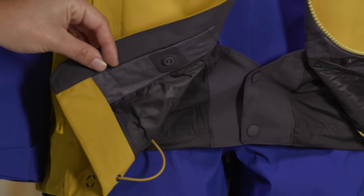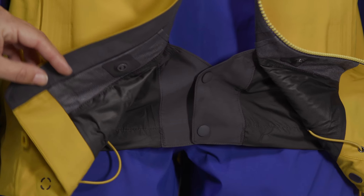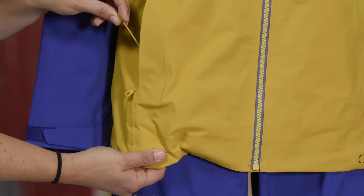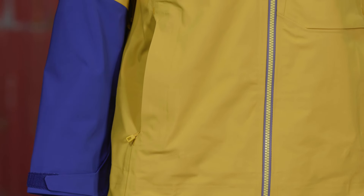The low-profile powder skirt snaps to seal out spin drift. It lies flat when not in use and has a webbing loop at the center back that connects to any Patagonia snow pants. The cohesive cord lock system embedded in the hem eliminates loose ends and makes adjusting easy.